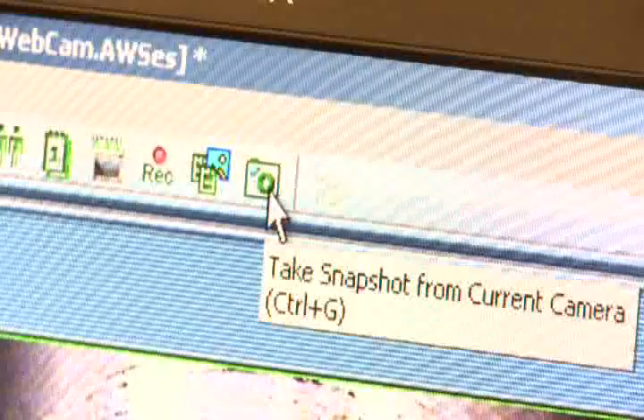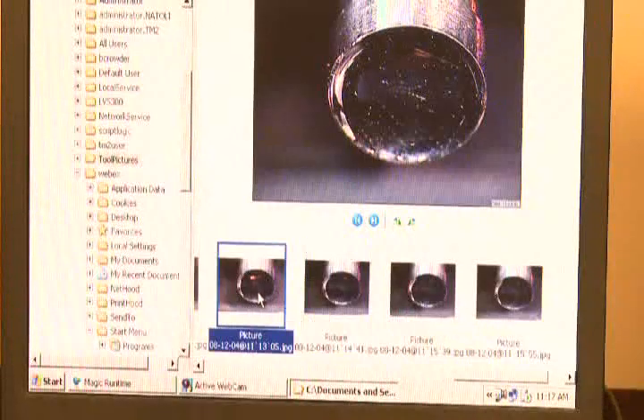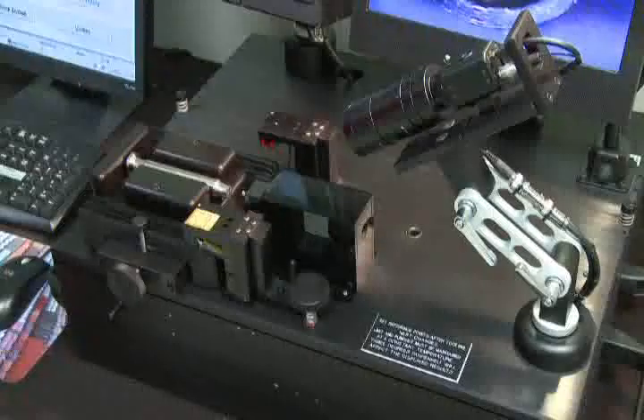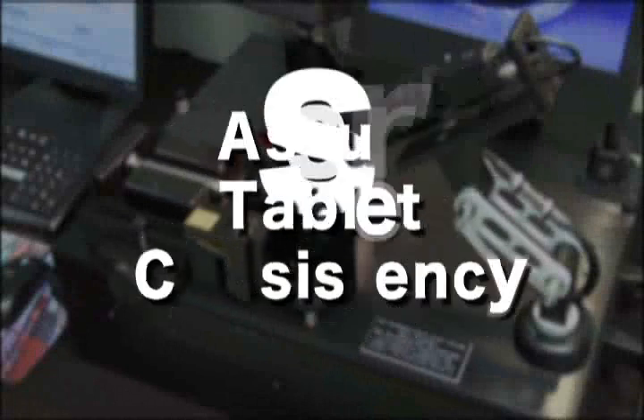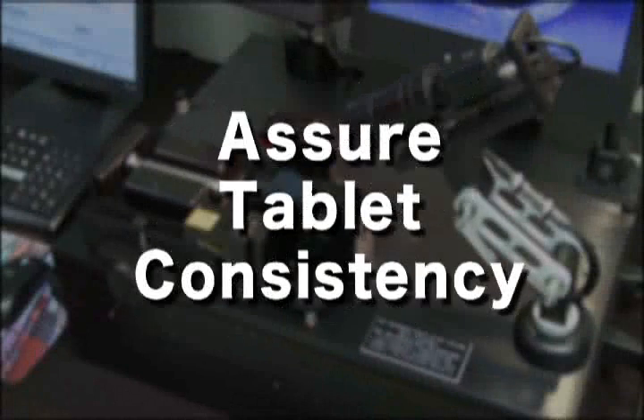You can take a snapshot and it will save the JPEG file to your hard drive. With the Natoli TM2 system, you will save time, guarantee inspection accuracy, reduce labor cost, and assure consistency with tablet thickness, hardness, and weight.